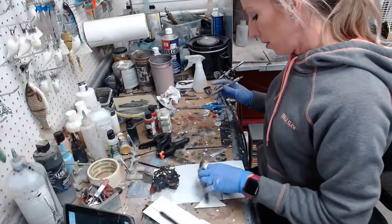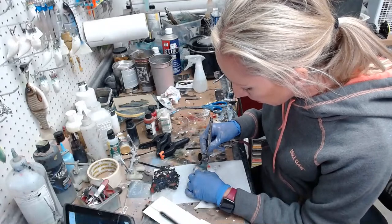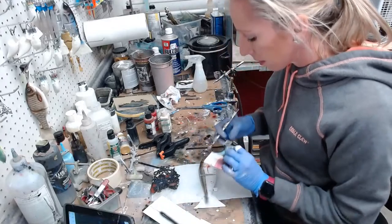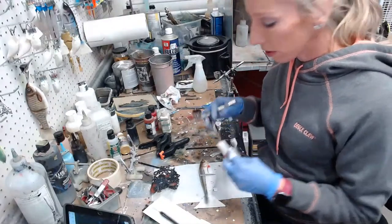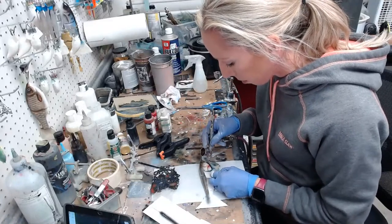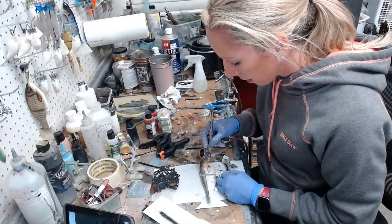That looks pretty good. I'll do the other side, and then I may add a little bit of black to the fin as well, just on the outside edge, but I'll do that when I get to the black. Sometimes you've got to make sure your stencils are dry before you flip them over — you don't want paint stuck to your stencil to end up stuck to your bait.